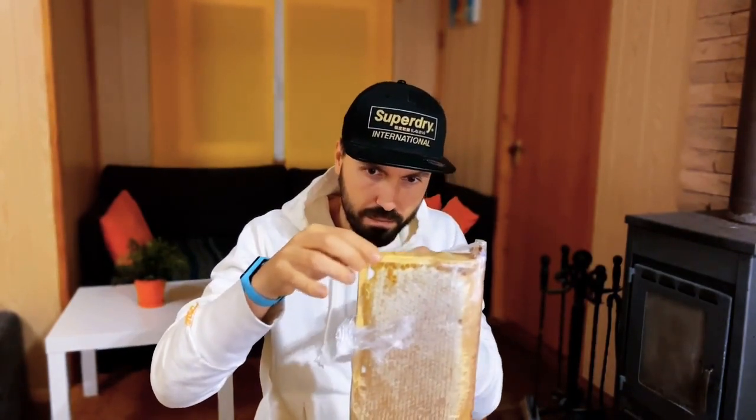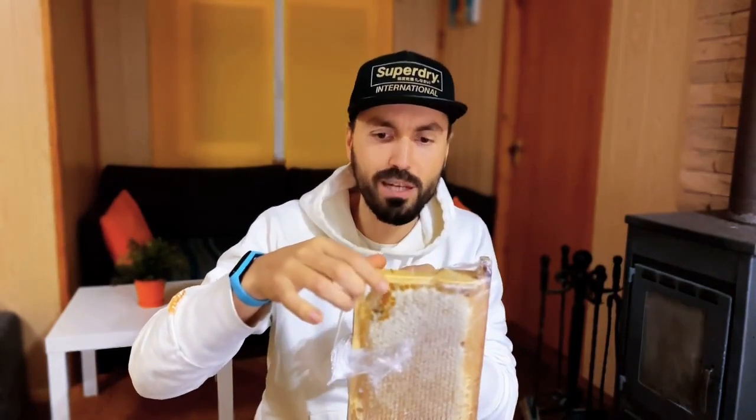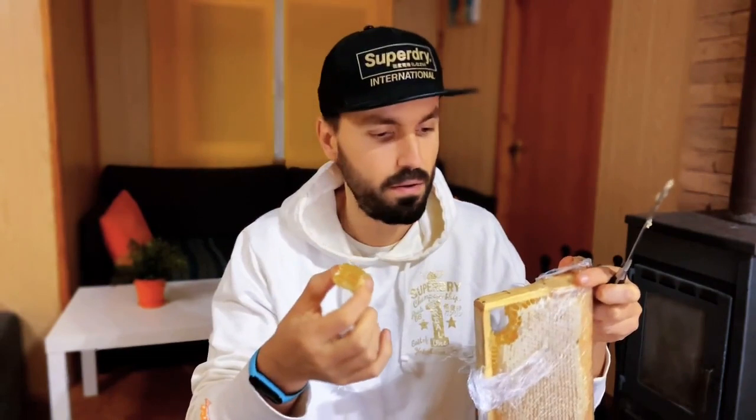As usual, I will measure my blood before eating this honey — like real organic honey. I will eat the honey and measure again after that, but that will be tomorrow. Today I will just try one piece to understand the taste.